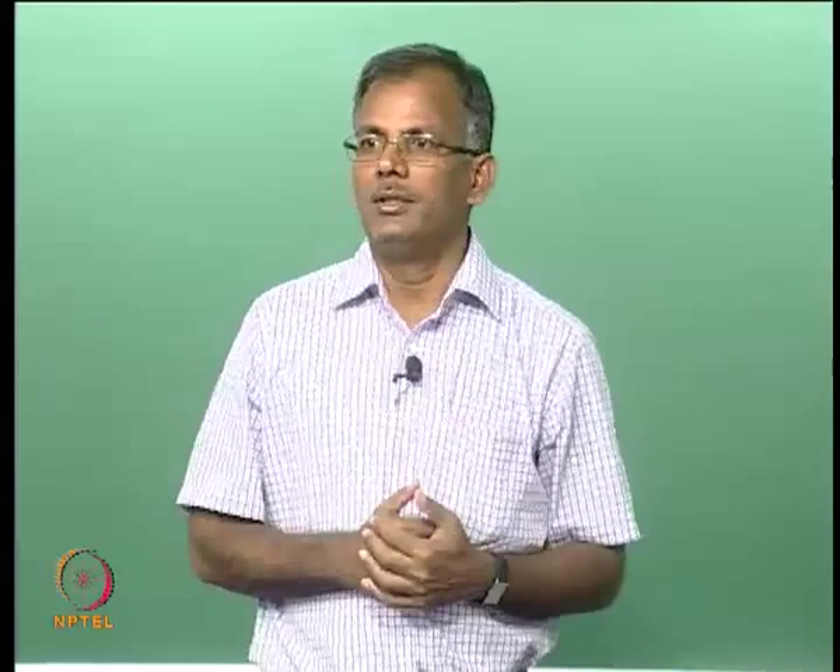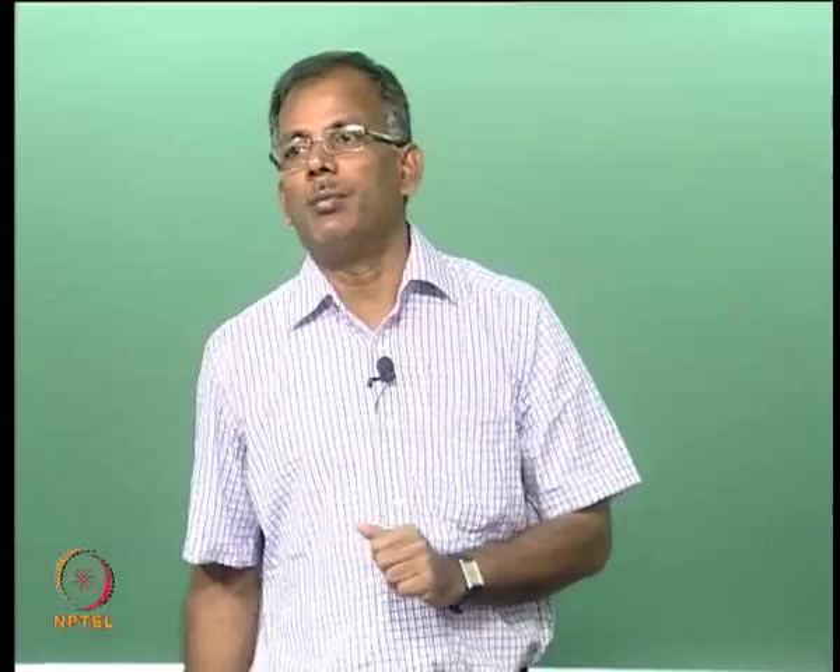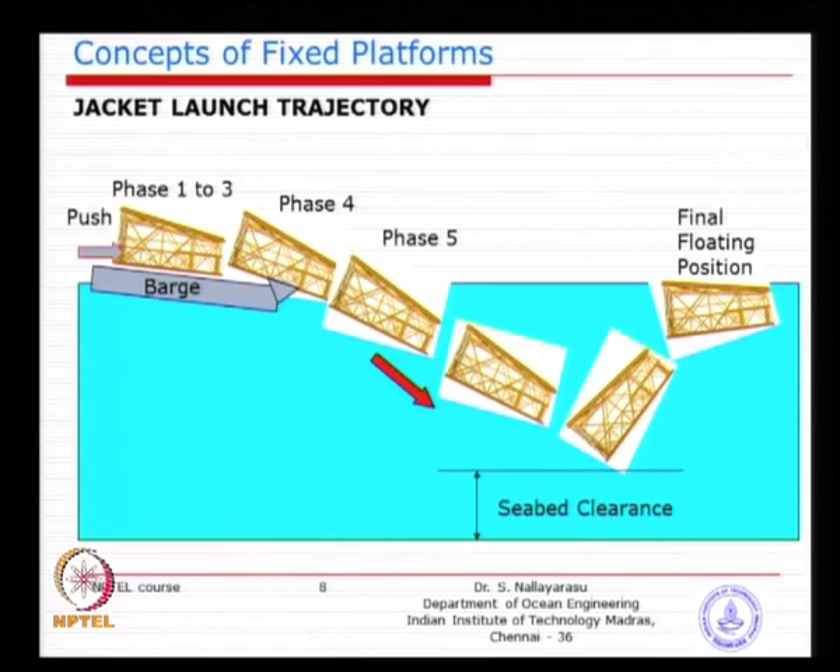What we require is the jacket to come down without hitting the sea bed, then go up and float reasonably horizontally. This will only happen if you have sufficient buoyancy — if not, you may lose the jacket as it dives and hits the sea bed. The momentum during diving is very important. We need to calculate dynamic forces, the resistance from water due to viscosity effects on jacket surfaces, and evaluate weight versus buoyancy. You need to know the centre of buoyancy, centre of gravity, and forces arising from the diving time.